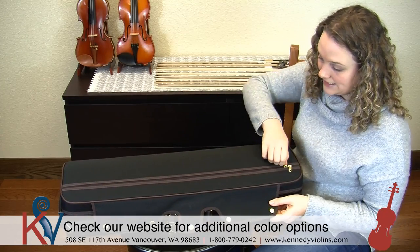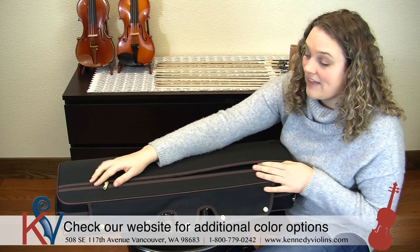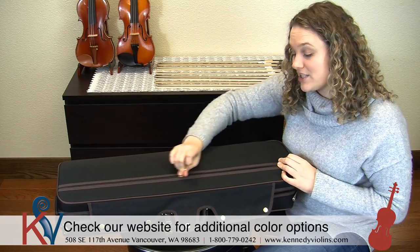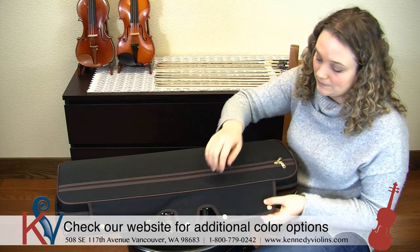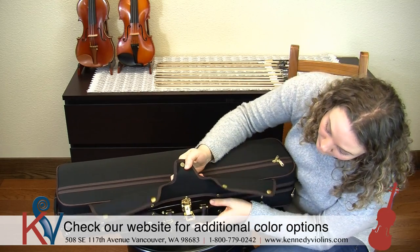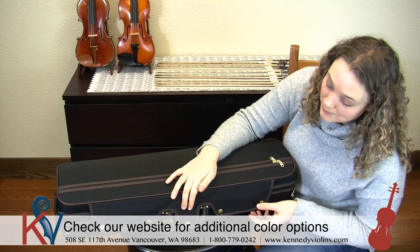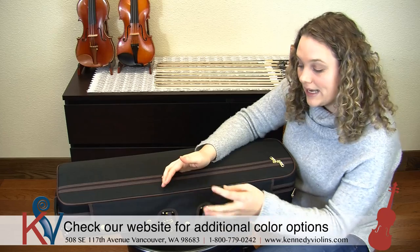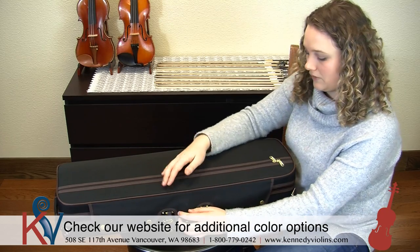Now the outside of the case has this great pouch here for all of your music, and the entire case is made with really awesome wide YKK zippers so they're not going to wear out or break easily, which is a really important feature. It has a really good locking mechanism that I really like, as well as this protective flap — it's called the weather flap — because it keeps the zippers and also the latch nice and dry.